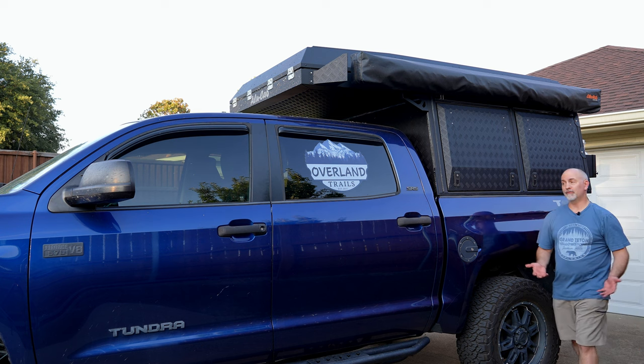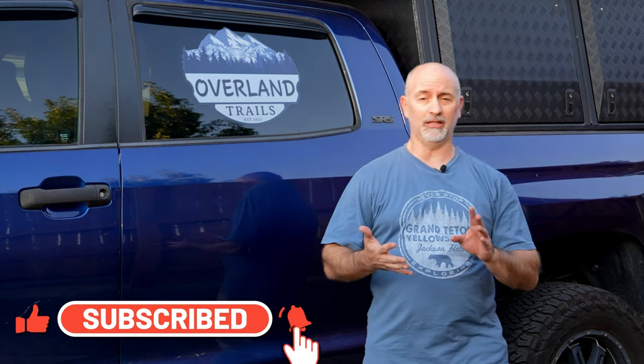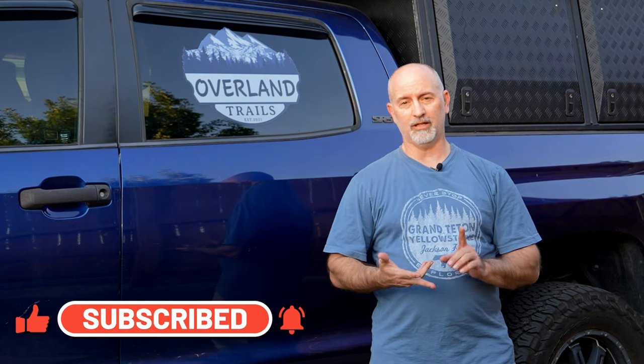Thanks for sticking around for the walkthrough of the Alucab cabin. Stay tuned for more videos as we chronicle the build-out — custom cabinets, water tank, electrical system, maybe some extra lights. I'm going to put in some MOLLE panels as well to get a little shelf section going. Stay tuned for more from Overland Trails on the Overland Tundra build-out.